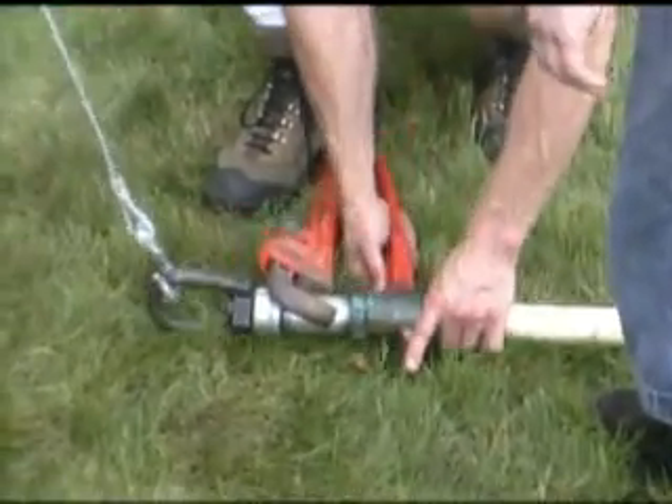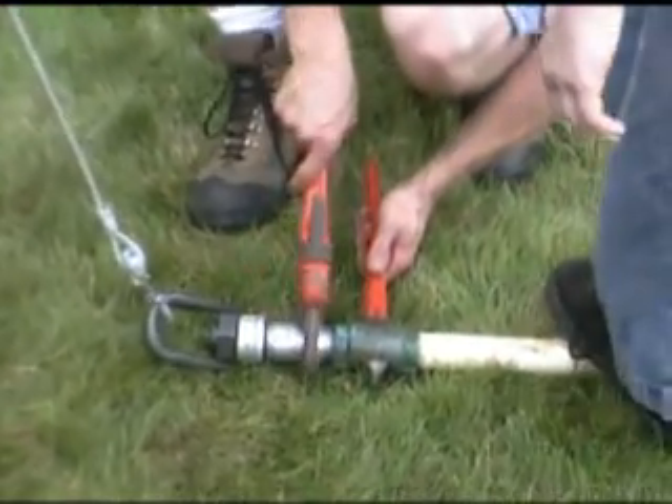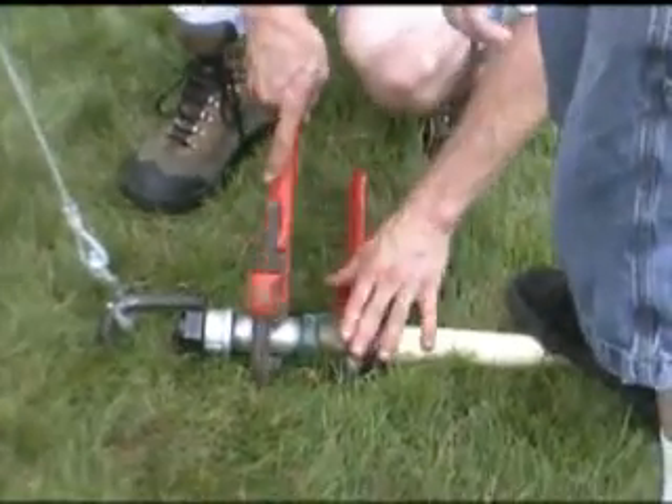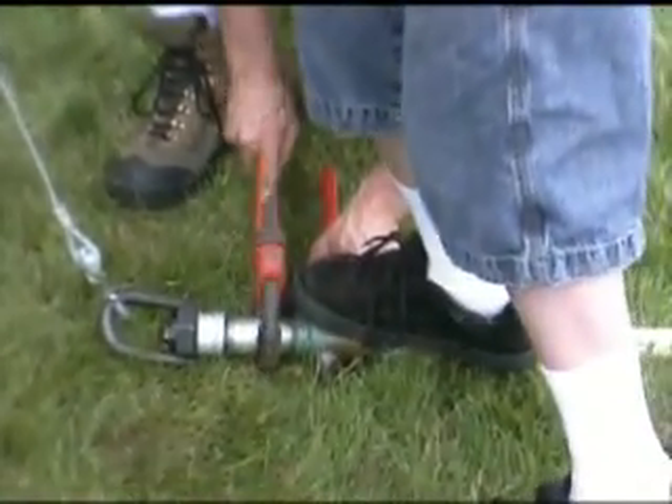Suka, no. Come here. You're starting to be a pest again. Come on — don't step on it too much, okay? Come here. If anything, you should step right there. Alright, don't step on it.